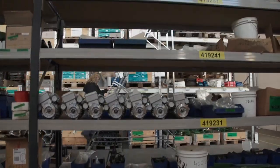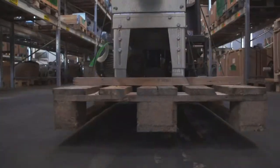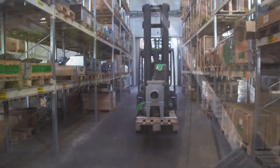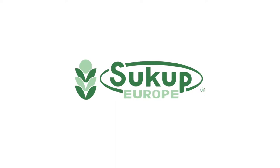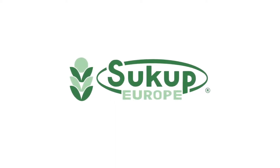We are also proud to say that we have the largest number of spare parts in stock in the whole of Europe.